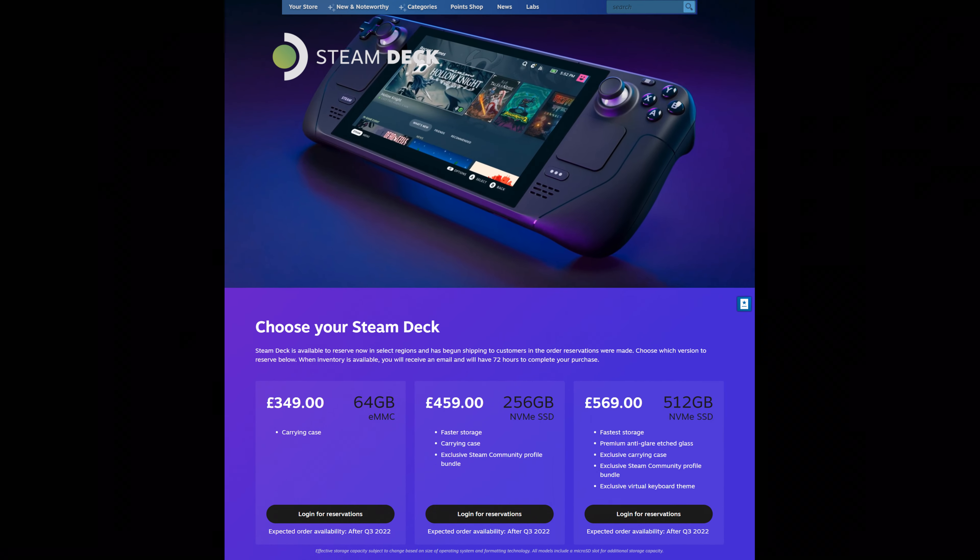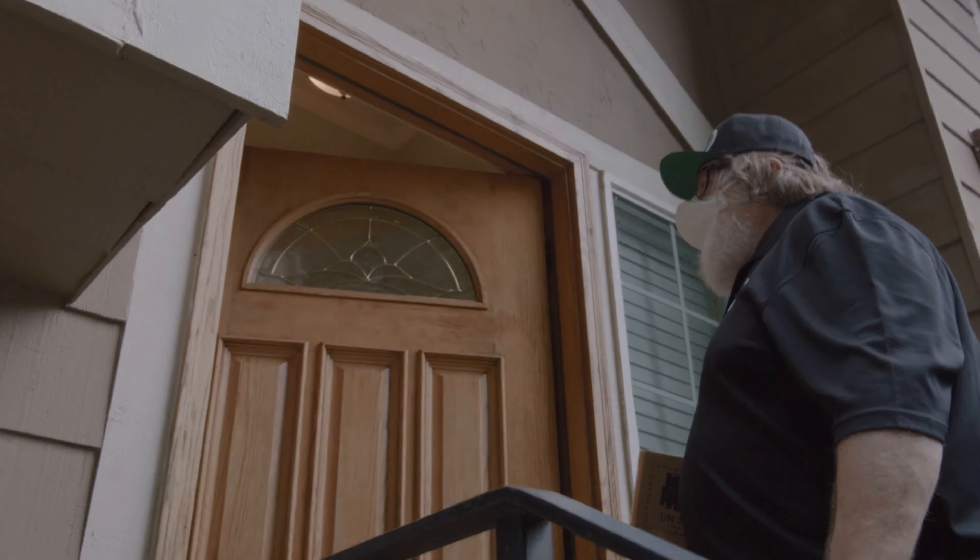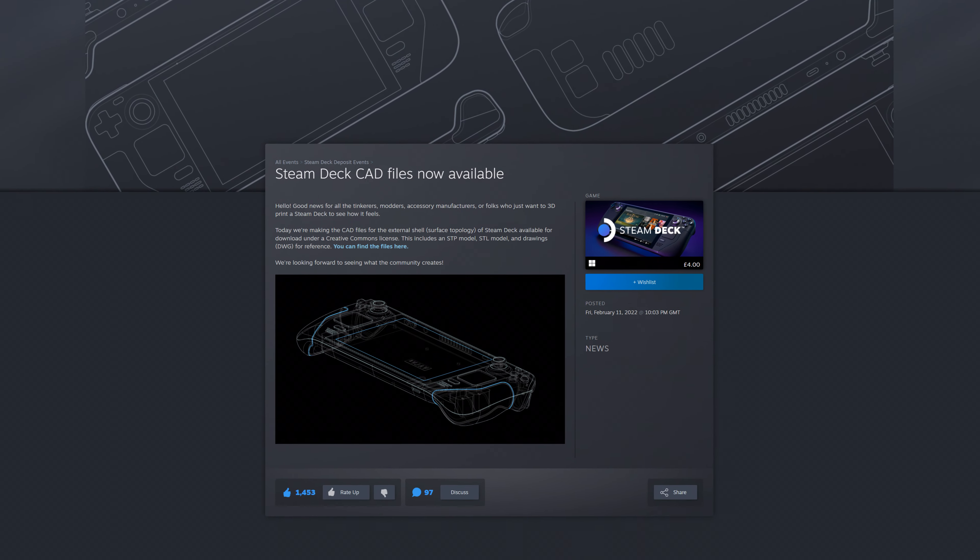Between the aggressive pricing, Lord Gaben himself hand-delivering some of these Steam Decks, and now even all these Steam Deck CAD files, Valve have been absolutely killing it with their brand new handheld. Now compare that to someone like Nintendo who's all like, Joy-Con Drift? That is a feature, not a bug, and by the way, here's a cease and desist for mentioning the words Nintendo and emulation within the same sentence.